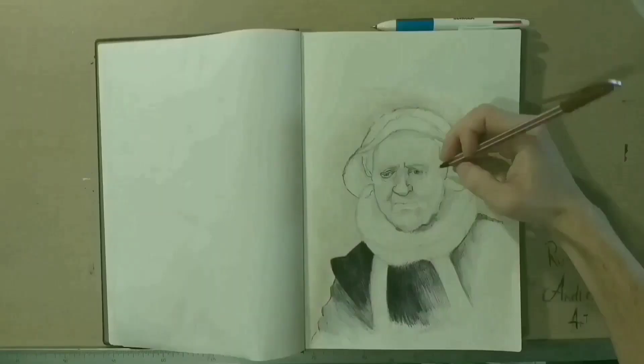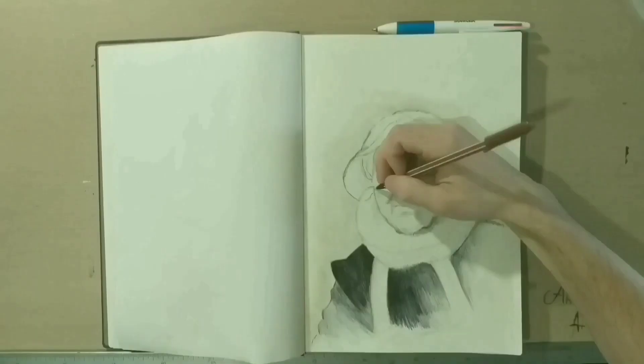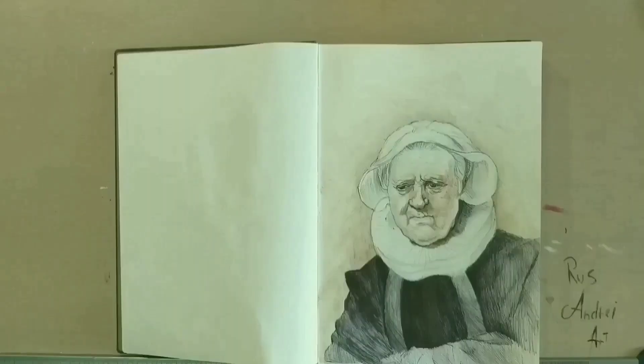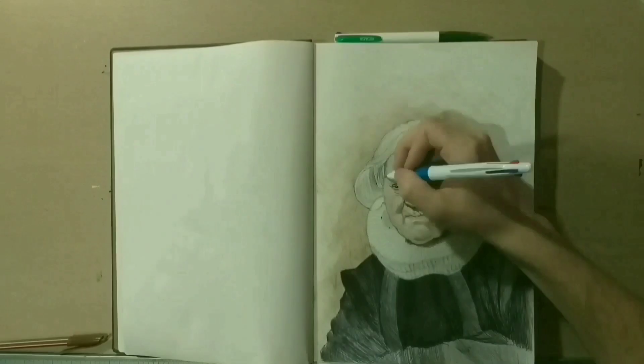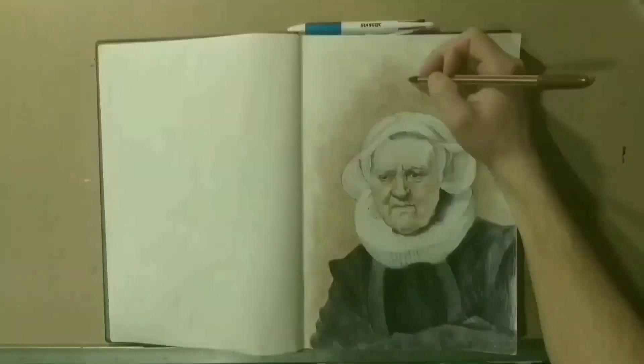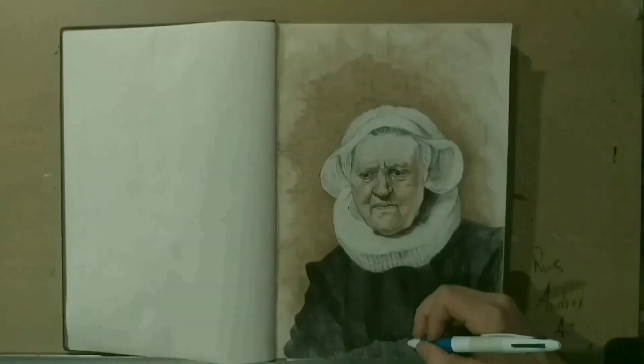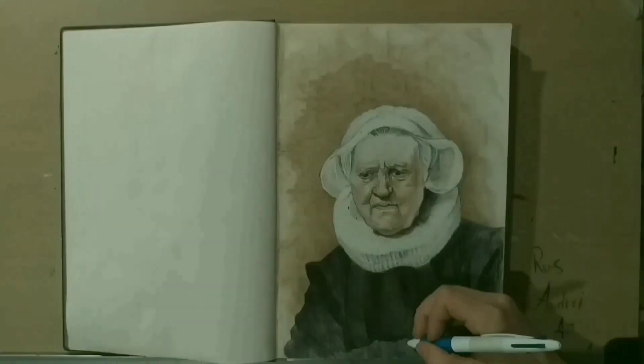When I'm adding the pen layer, I don't put any pressure on the pen — I try to make the line as fine as I can. If I want to obtain a darker color, I do that by adding multiple layers of pen instead of adding pressure. In this way, I can blend different tones and colors more easily.